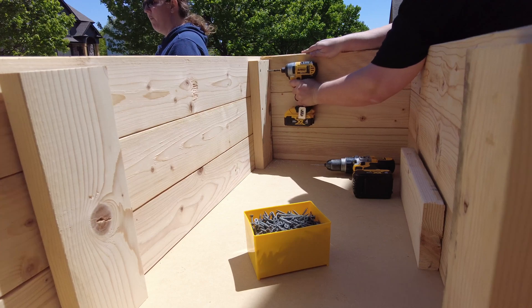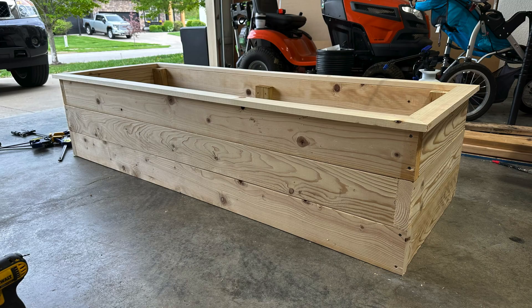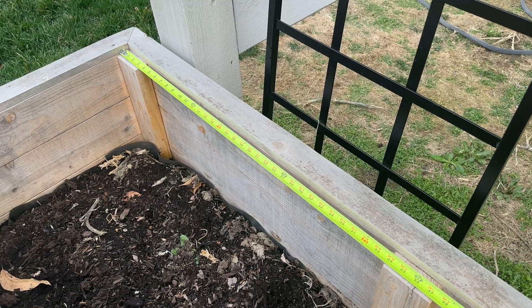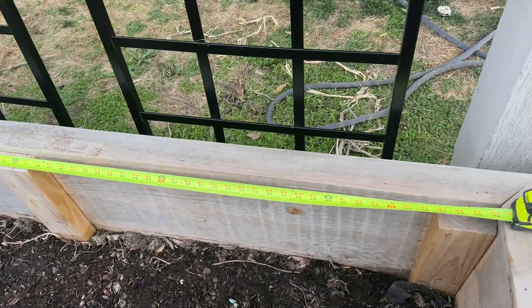If you're looking for an irrigation system to work with my planter box plans, then this will work perfectly as is. You won't have to make any changes or modifications to the measurements. But if you're looking to make this work with another planter box, just know you'll have to make some changes to the lengths of your irrigation sticks. I recommend measuring inside of your planter boxes to see what that measurement is and then make adjustments to match.